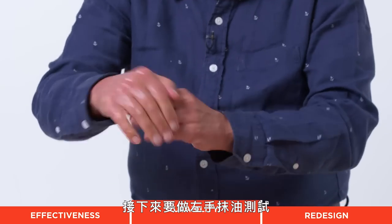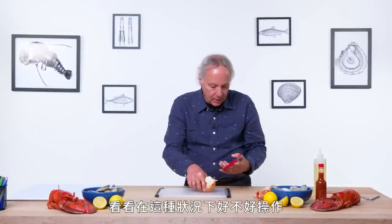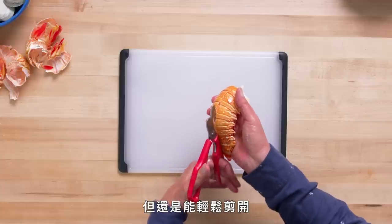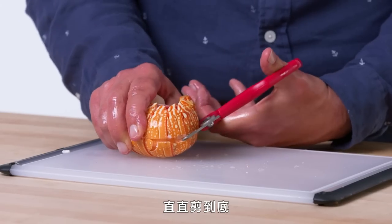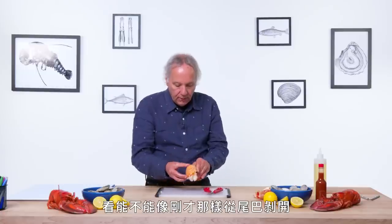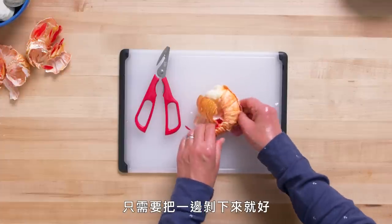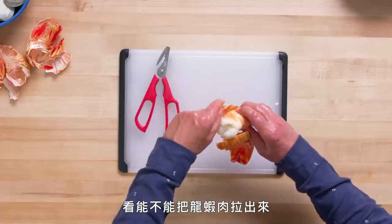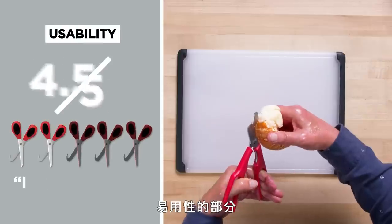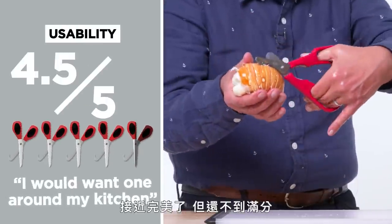It's time now for the left-handed oil test. It is slippery — let's see how the tool behaves. Since it's only a squeezing action, the handle is a little tight, but it is cutting through the tail pretty easily. You just go down to the very end. Let's see if I can get into the tail like before, pull the halves apart, and pull the lobster meat out. That was as successful as before. In terms of usability, I would rate this a 4.5 — it is very usable and I would definitely want one in my kitchen.